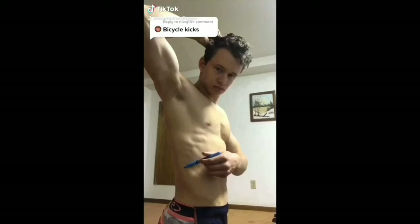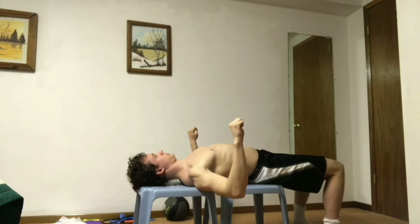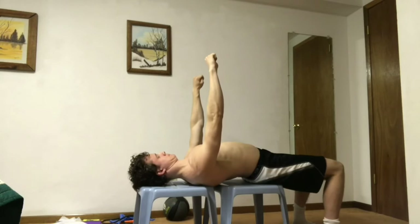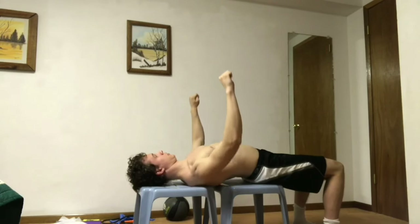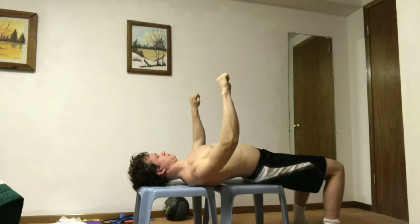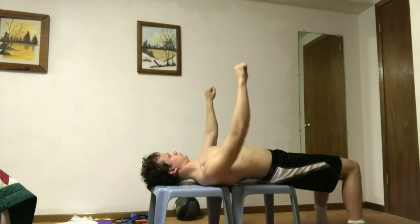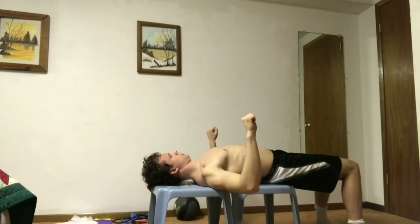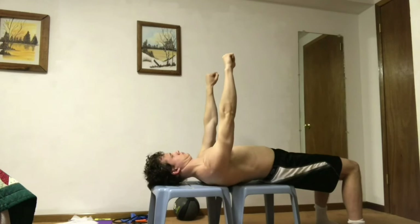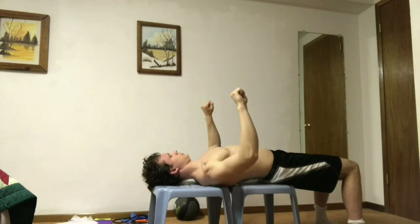If you want to hit the serratus anterior, you can protract your scapula more when benching. Notice here how the shoulder joint moves up and off the bench while the shoulder blade moves away from the center out to the side, sliding along the rib cage. If you do this when benching heavyweight, the shoulder may not be in a very safe position, but you can improve this by really focusing on depressing the scapula. Another option is to push up the way you would normally bench, then at the very top protract the scapula, retract it before going down, and then go back down with the scapula retracted.